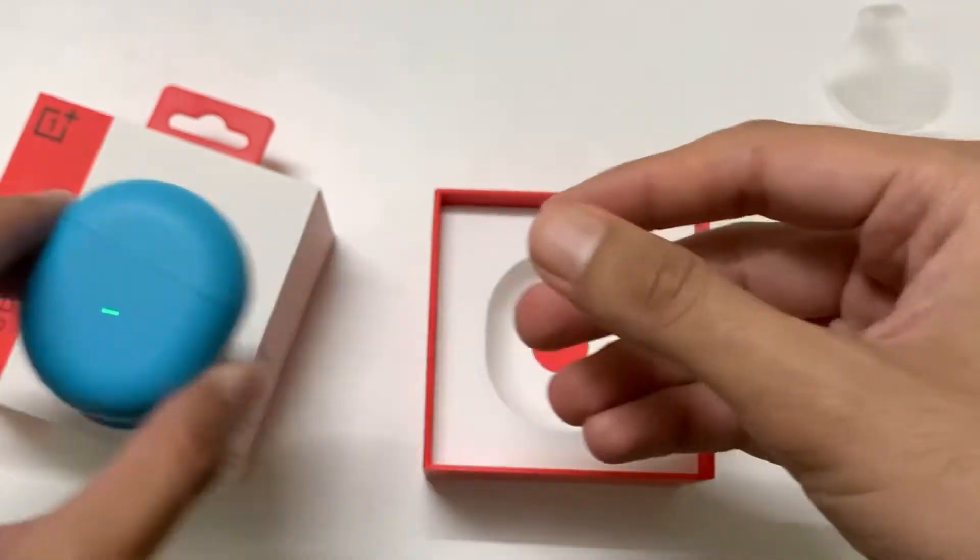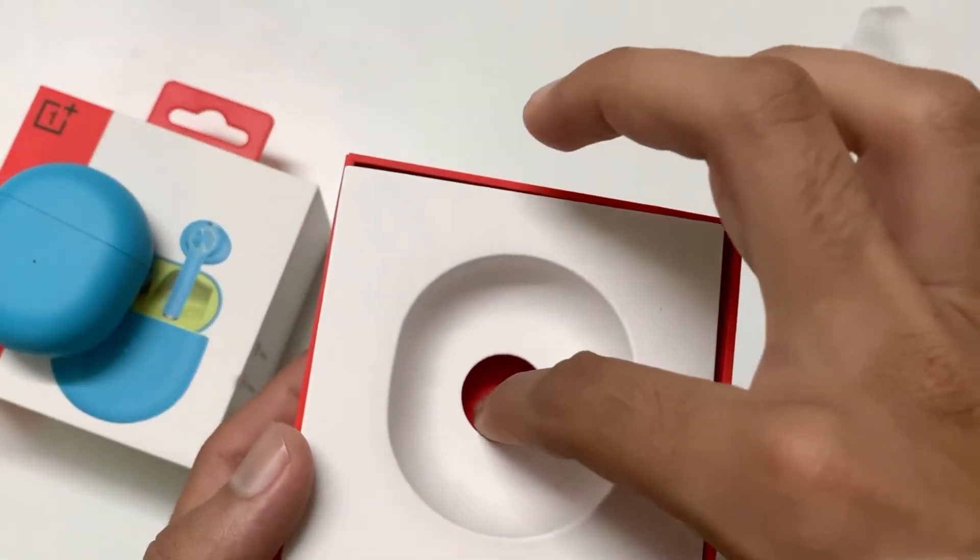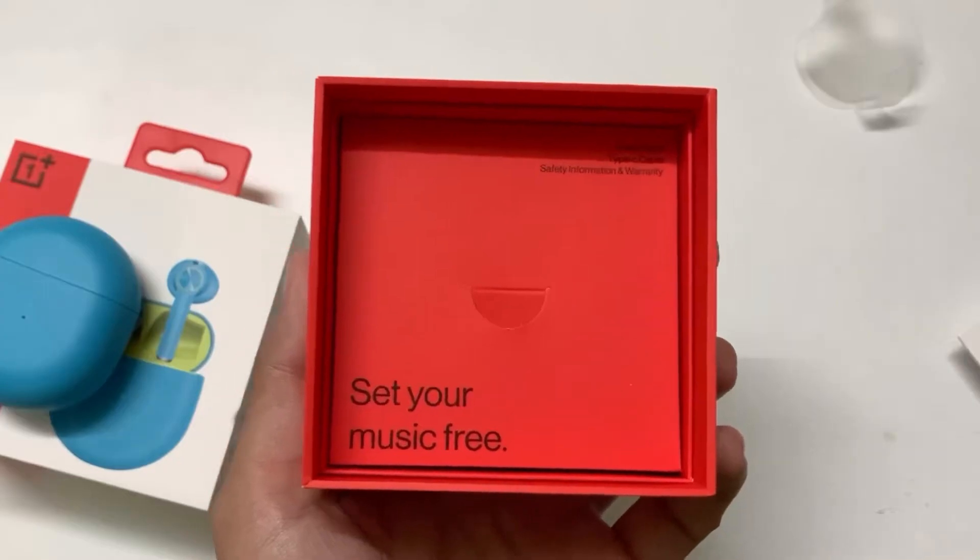Anyways, the box is going to be in your pocket or somewhere else. Most of the time the neon color won't even be visible. The only thing visible will be your earphones which are blue in color.